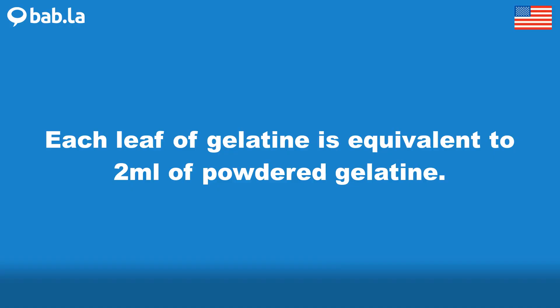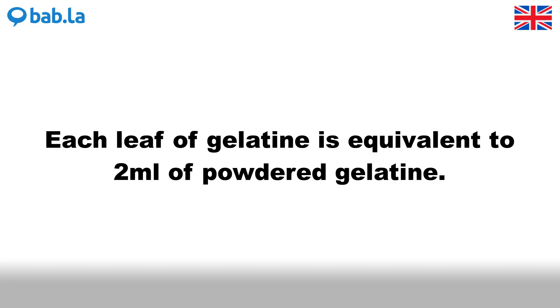Each leaf of gelatin is equivalent to 2 ml of powdered gelatin.